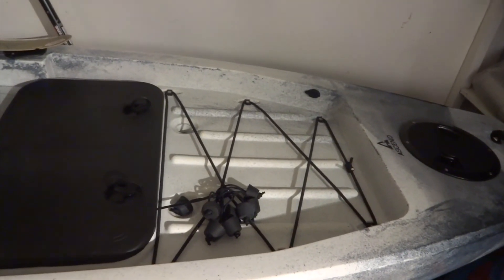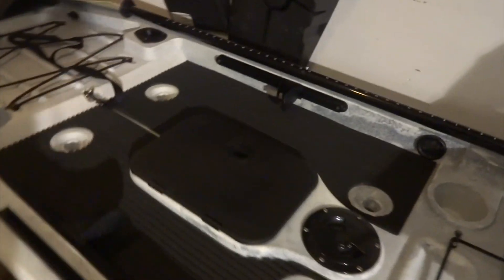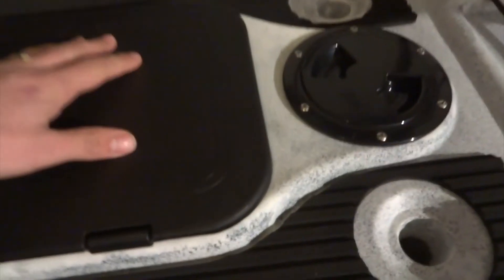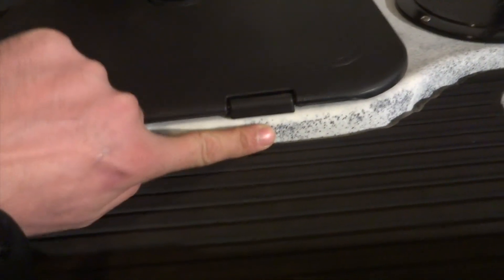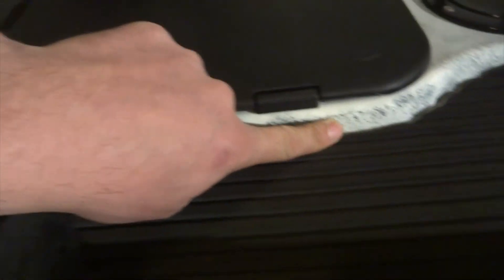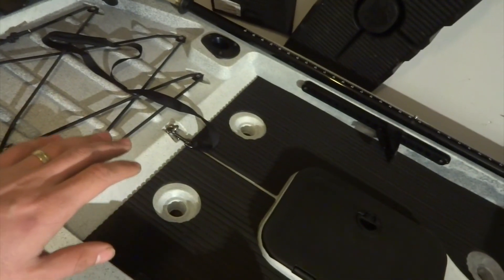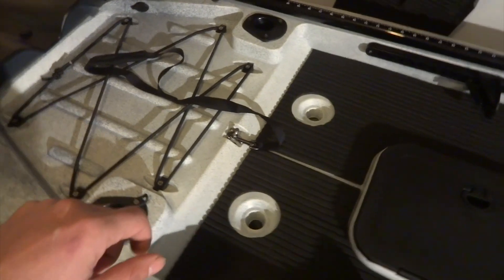I talked to a couple of guys from the fish forums. I was debating between the 2016 and 2015 model. They told me not to get the 2015 because the storage compartment fills up with water. On the 2016 and 2017 models they raised it about an inch so water doesn't get into the compartment. Pretty much everything is the same with the 2016 and 2017 models except the 2017 comes with electrical outlets — one in the front, one in the middle, and one in the back.